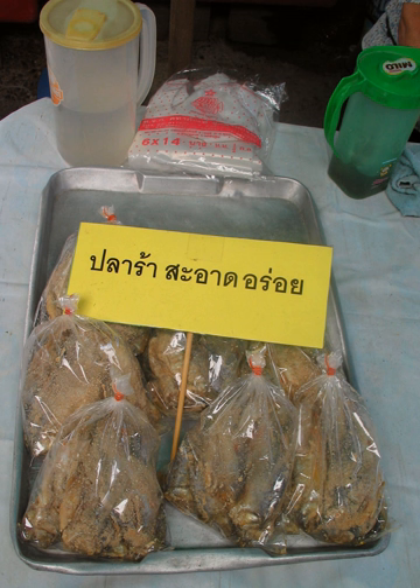PLA Ra before reheating is contaminated with S. aureus, but the coliform count is low and it is destroyed by cooking.